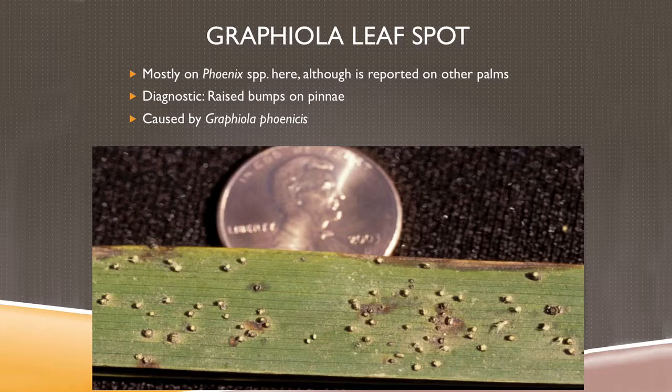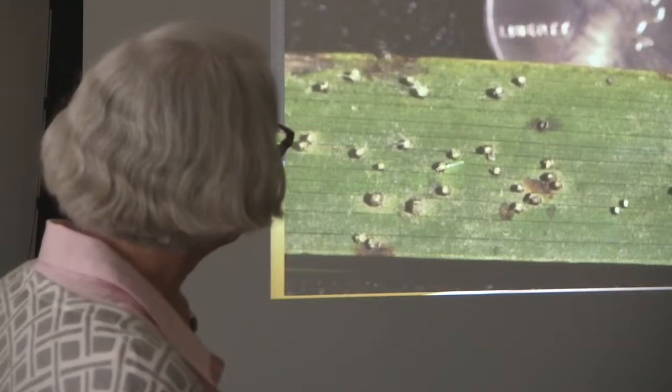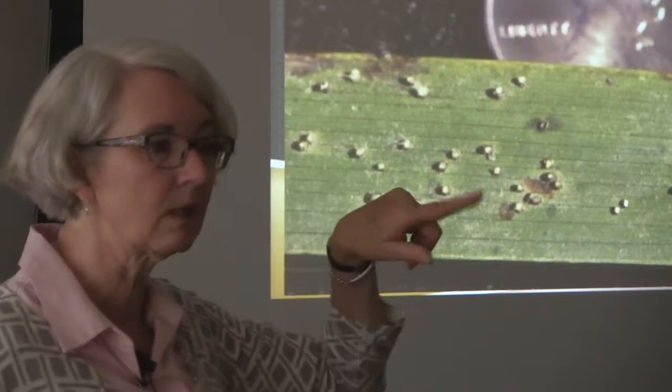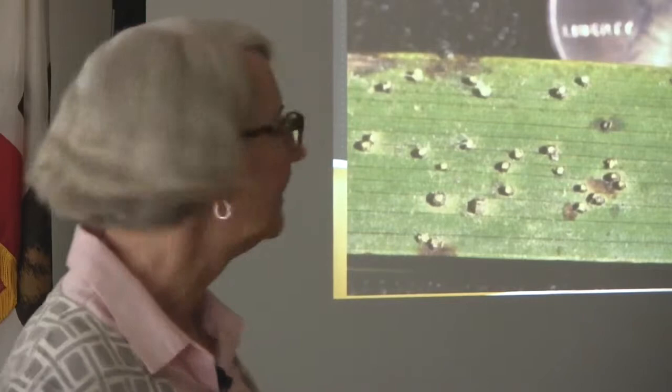Another one with real similar symptoms — older leaves senesce and die early — is graphiola leaf spot. I don't think we have an example here right now, but it's pretty common. This one's only on the pinnae, only on those feathery parts, and I've only ever seen it on the Phoenix species. You can feel this one — it's got dark bumps on the blade, not on the petiole, not on the trunk, just on the blade. You can get some vascular discoloration. Put those bumps in the moist chamber and the spores come out in a nice long string — really easy to identify.